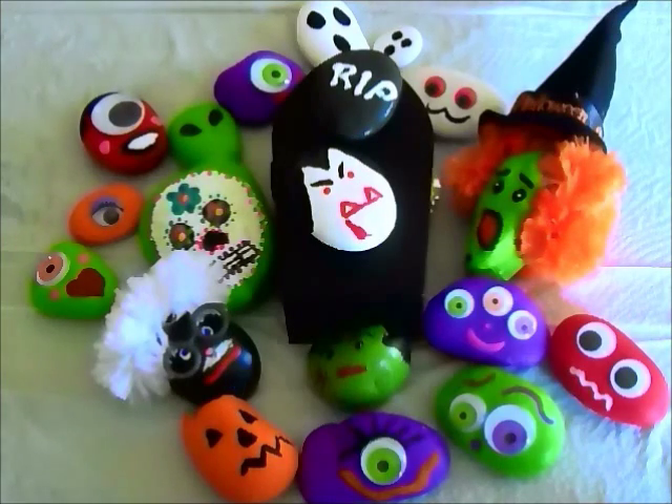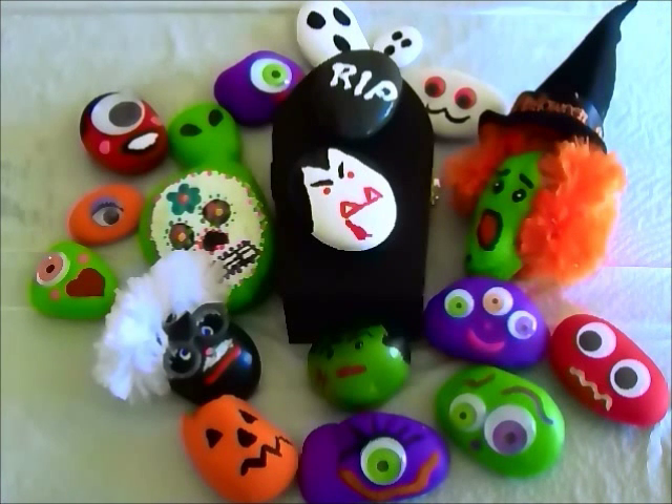Thanks for watching everyone. These pet rock monsters would like to wish you a happy Halloween. Thanks for watching and have a great day — bye bye!